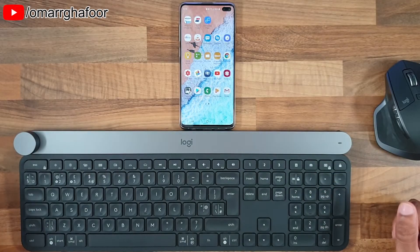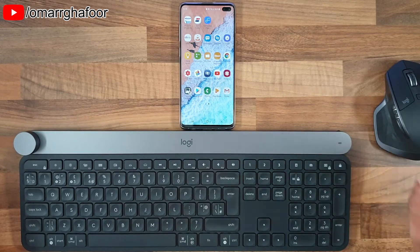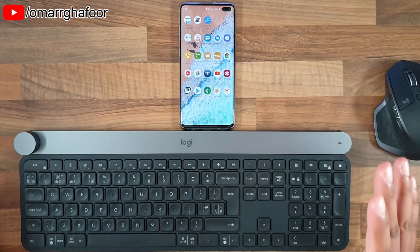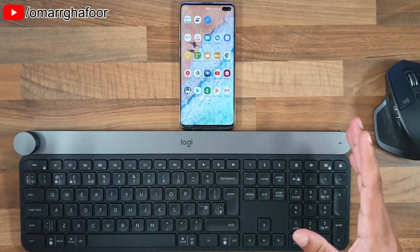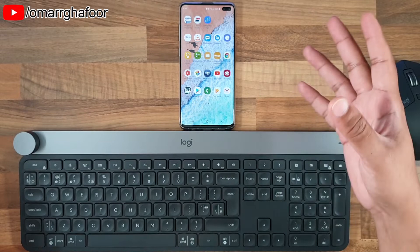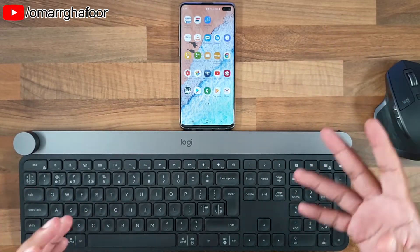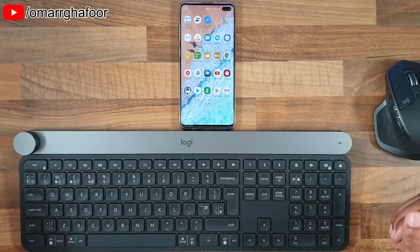Hi guys, Omar here with a Samsung Galaxy S10 Plus, a Bluetooth keyboard, and a Bluetooth mouse. This video is about how you can use a smartphone — or any smartphone really — with a Bluetooth keyboard and mouse to do word processing on the go, or browsing the internet on the go, if you can get this set up.